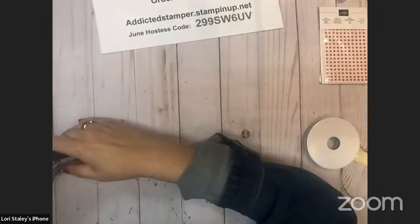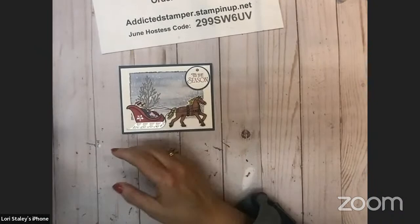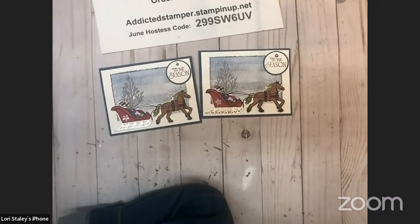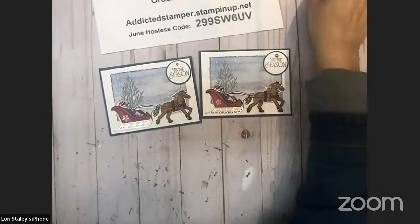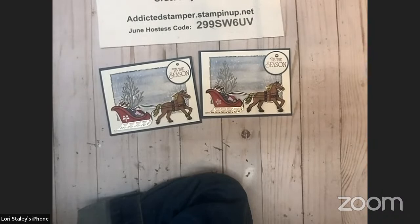Registrations are due by end of day July 5th so that on July 6th I can order right away before everything sells out. Thanks so much for tuning in tonight — I hope you enjoyed the project! If you did, please give me a thumbs up and subscribe to my channel. Leave me a comment whether you're live right now or watching the replay, and I'll draw for a winner of this project. I won't be live next week since it's July 4th — you'll probably all be picnicking and watching fireworks — but I will be live in two weeks. I'll also be live on my Facebook channel Sunday night at eight. That's Lori Staley, Stampin' Up demonstrator — thanks so much, have a safe evening, and I hope to see you soon. Take care, bye!